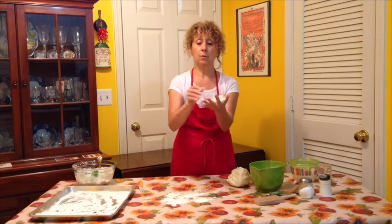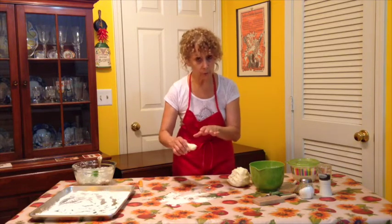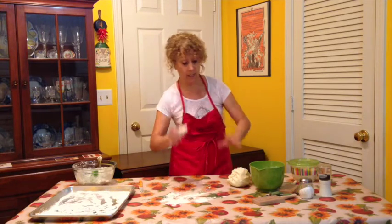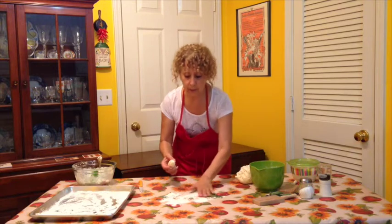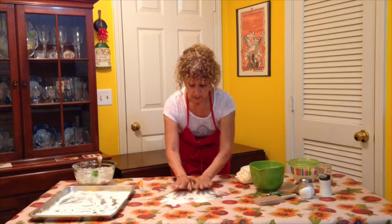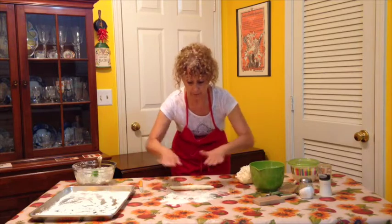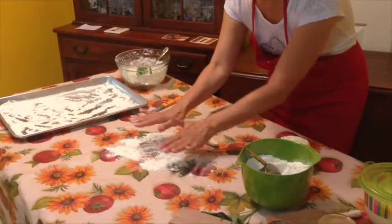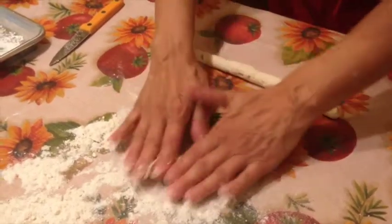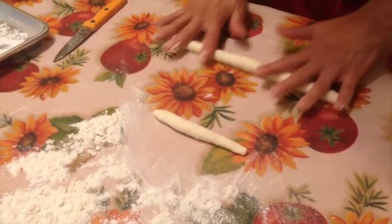You're going to roll it into a log — just kind of shape it. On your work surface you want a little bit of flour, but not too much, because too much flour will keep pushing the roll away. I'm going to use both hands and roll this out, pressing and moving my hands outward to make the log longer and thinner. If it breaks apart, you have two pieces — no problem. There's not too much you can do wrong. Just take a knife and cut your gnocchi into small pieces from the rope.